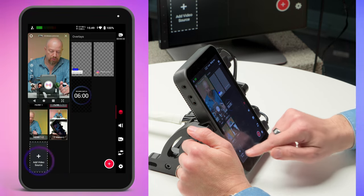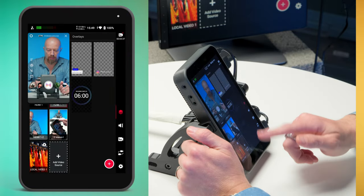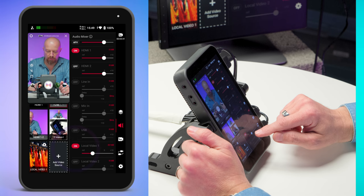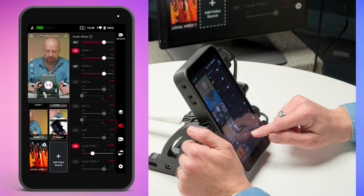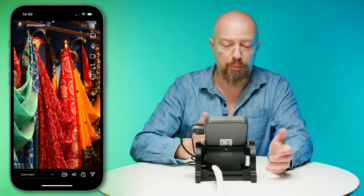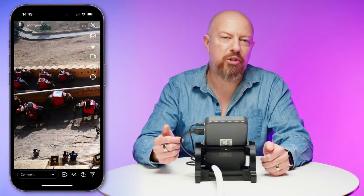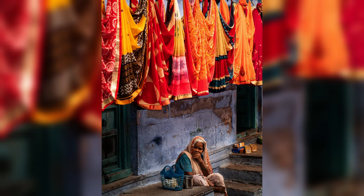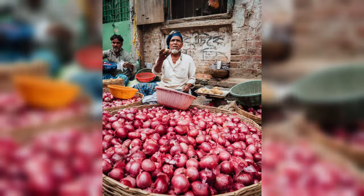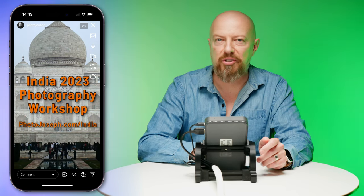You can even queue up edited videos that are ready to play back in the middle of a live show — like a sponsor's ad. To do that, scroll down, choose 'Add Video Source,' select Local Video and grab a file off the SD card. Before playing it, make sure the audio is on, set the levels, and go ahead and play. I'm actually doing a photography workshop in India this year — if you love travel photography and the idea of going to one of the most dynamic, colorful places in the world interests you, check it out at photojoseph.com/india.